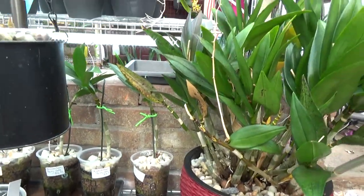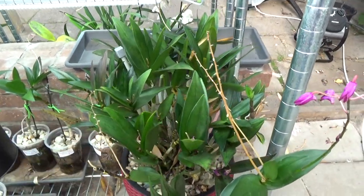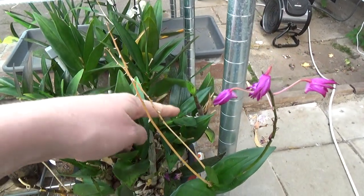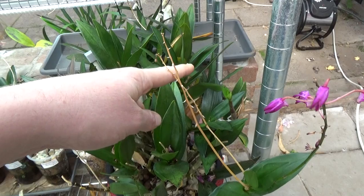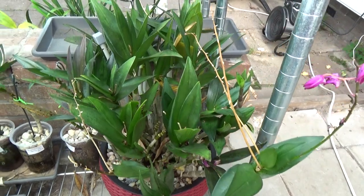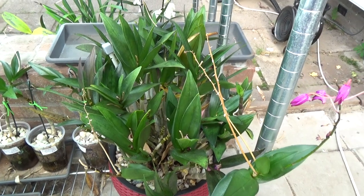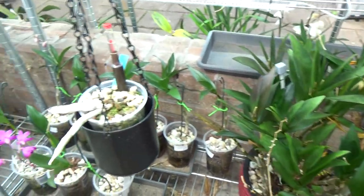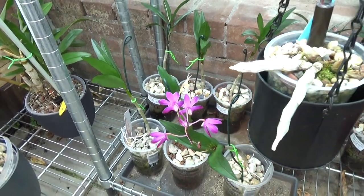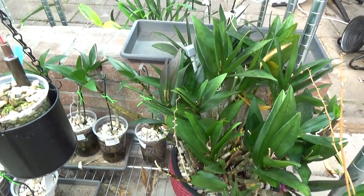It keeps making new keikis. If you leave them on, they will grow, but they look a little bit tatty. You have a cane with a keiki, that keiki can give another keiki, etc. I'm not liking the look of that, so I get the keikis off. I have so many I could almost throw them away, but I can't — so I always pot them up. Someday I will find a new home for them. My friends and family already have a Berry Oda because I've had so many keikis throughout the years.